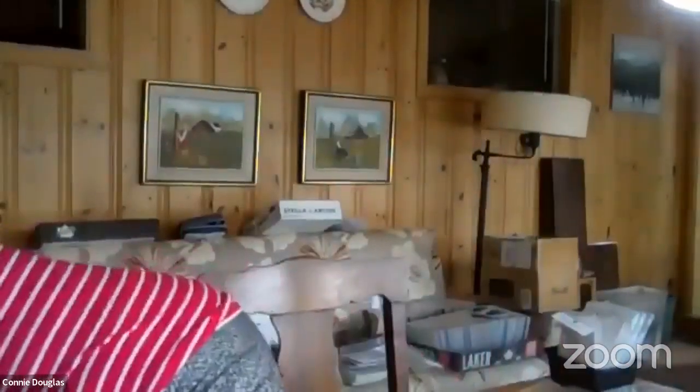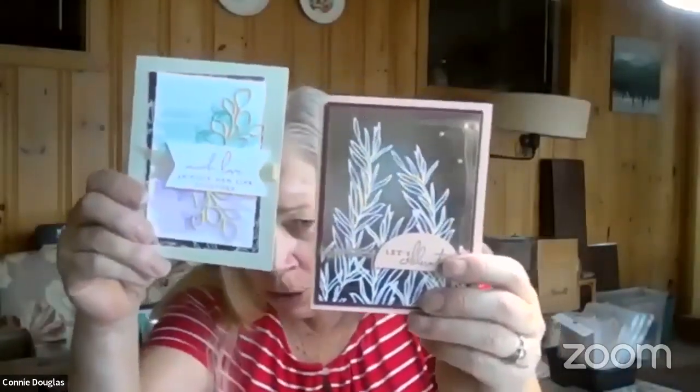My August card class — I'm working on it and hope to get the information out today or tomorrow. I have a couple of the cards designed, so here's a quick sneak peek. We are using the Splendid Thoughts bundle — I keep saying Splendid Day but the paper is called Splendid Day, anyway the Splendid Thoughts bundle from the July to December mini catalog. The specialty designer series paper that goes with that suite has foils, so if you like a little shine, it's really pretty.